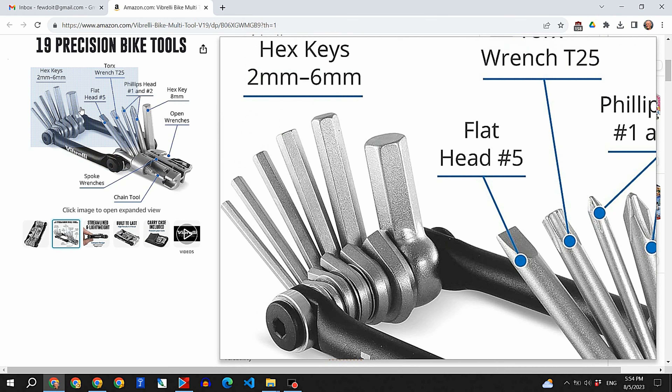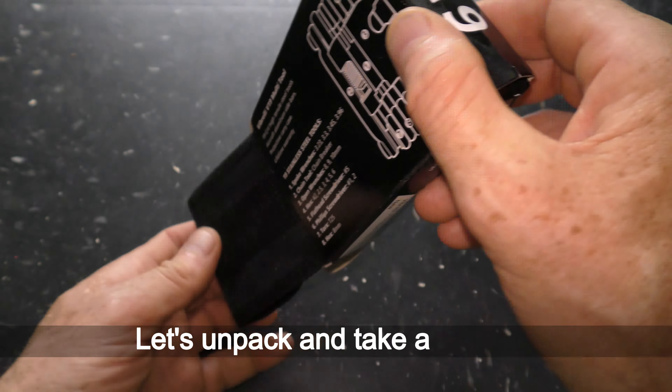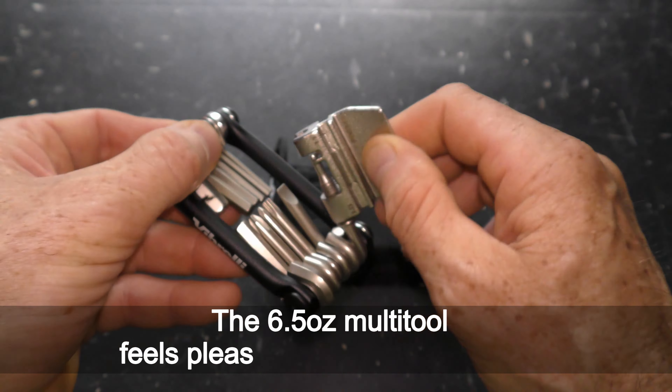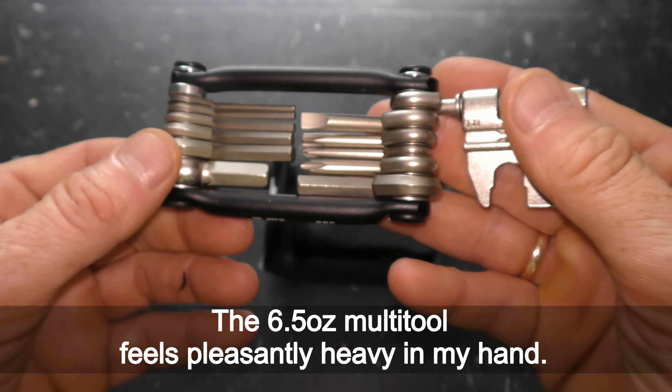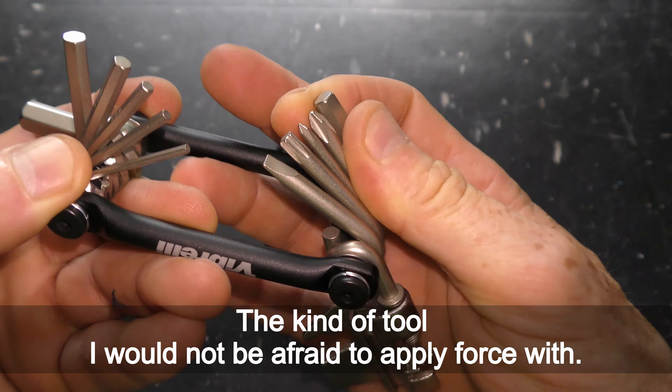I bought it on July 18th, 2023, and got it delivered magically the very next day on July 19th. Let's unpack and take a look at it. The 6.54-ounce multi-tool feels pleasantly heavy in my hand — the kind of tool I would not be afraid to apply force with.